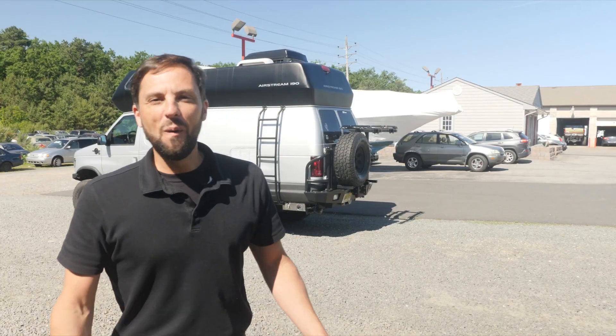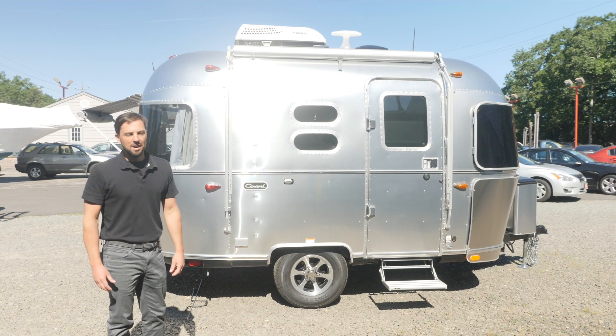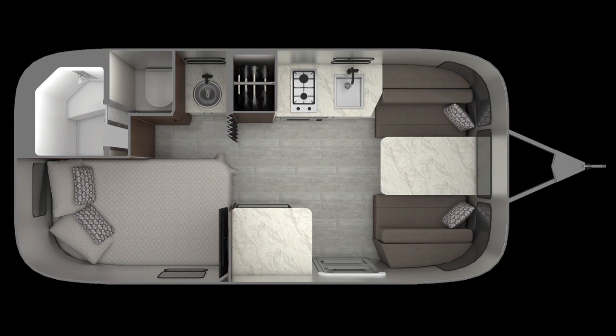Hello and welcome back to Colonial Airstream. I'm Patrick Botticelli. Today I want to introduce you to the all-new 2020 Airstream Caravelle 16RB. The Caravelle is a series of trailers that comes in the 16RB, 19CB, 20FB, and a 22FB floor plan.